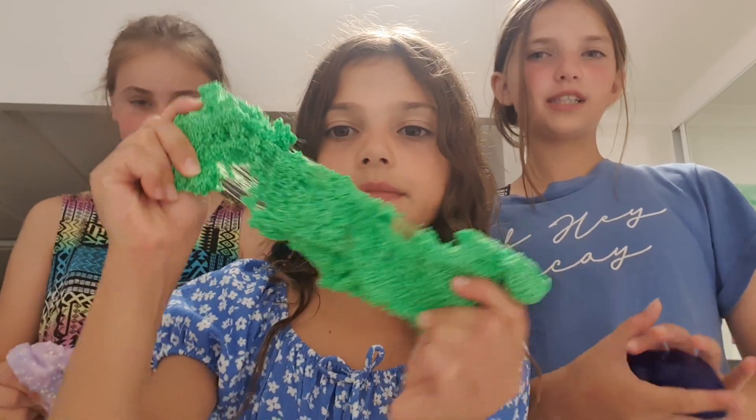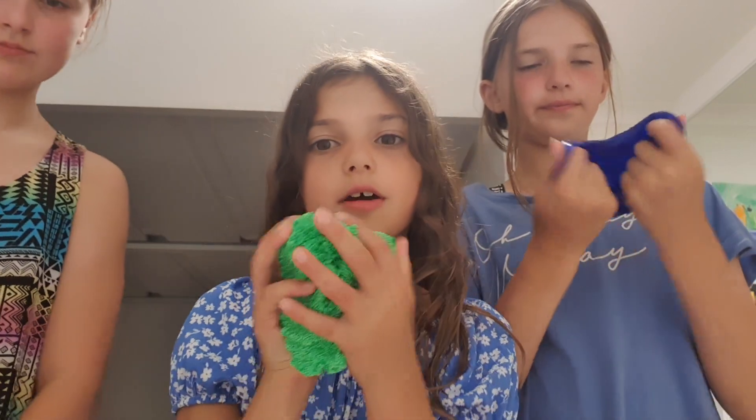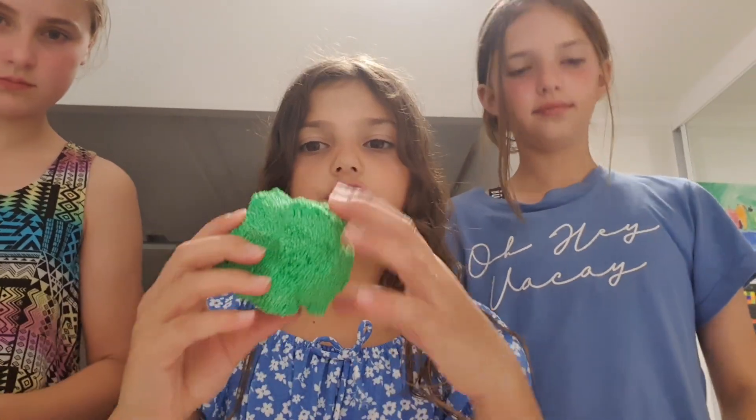This is my Green Apple Floam Slime. I think you'll know the consistency of floam — it's not that stretchy and it's really good for squishing and moulding into shapes.